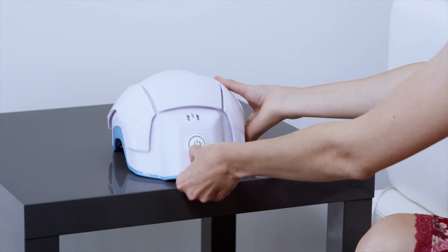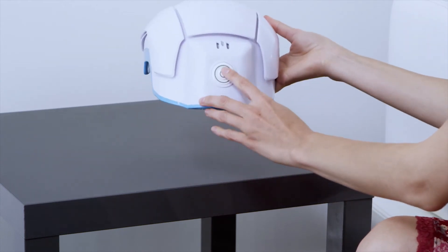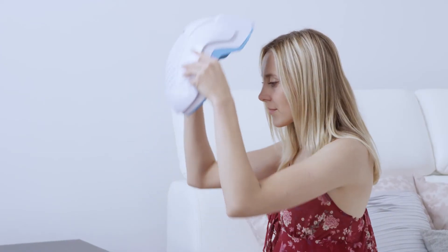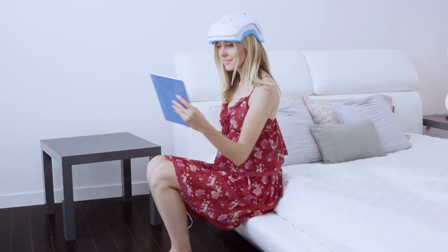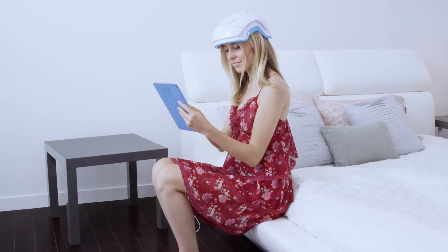Remove the Theradome from its charger. Press the master switch and place the helmet on your head. The master switch should be positioned at the back of the head. You should hear a voice readout announce that treatment has begun. Volume can be controlled by double-clicking the master switch.